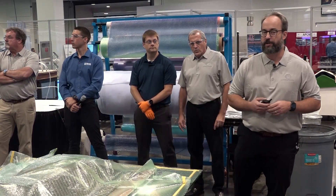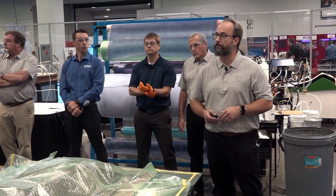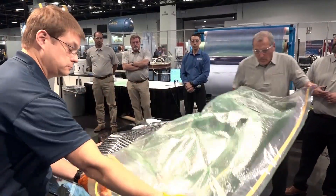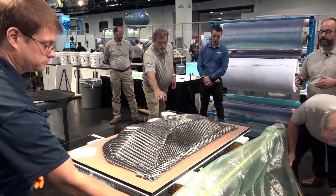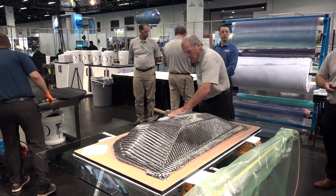Today we're doing a demonstration on aerospace process efficiencies using carbon fiber preforms. They're pulling back the vacuum bag that we're going to use to debulk the carbon fiber preform.